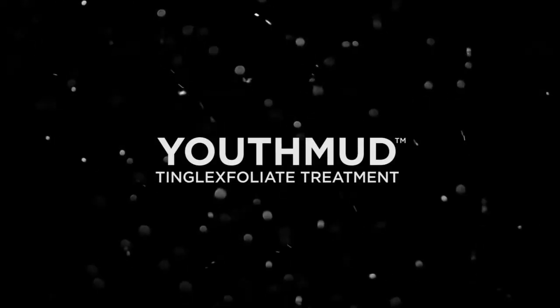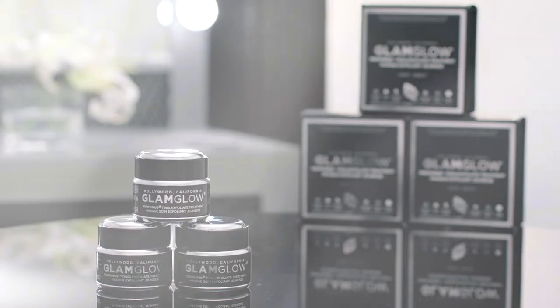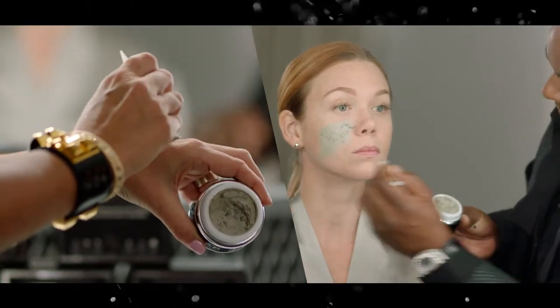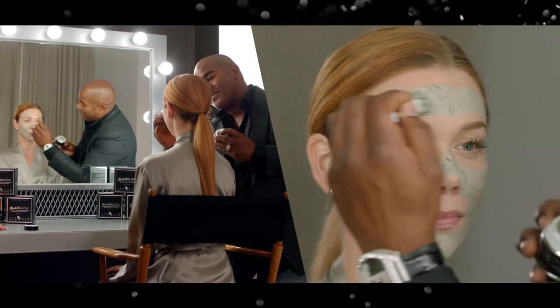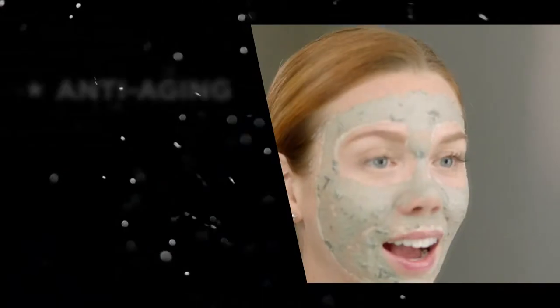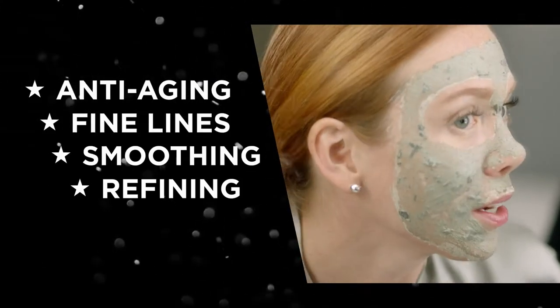Youth Mudd is known as our 10-minute facial in a jar for that instant camera-ready glowing skin. We're gonna apply an even thin layer to clean skin. You're gonna feel it tingling, and the more it tingles the more it's working. I can definitely feel this working.